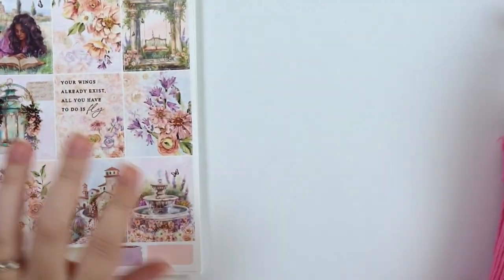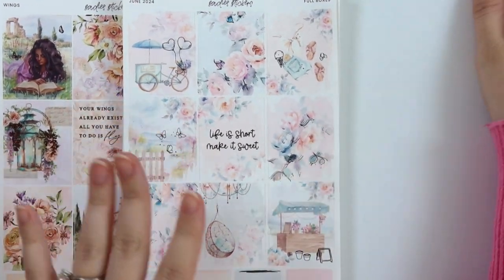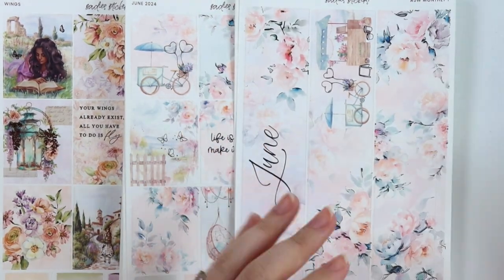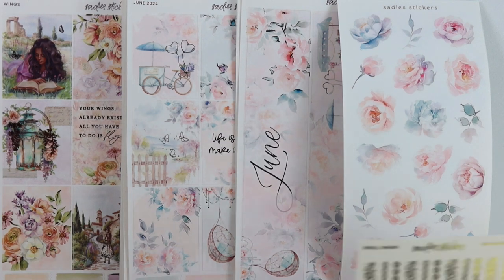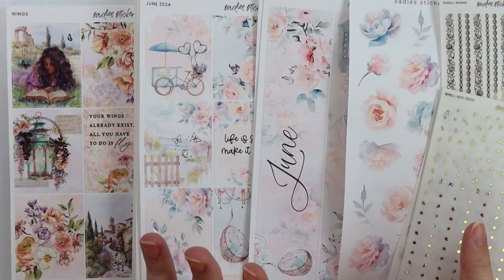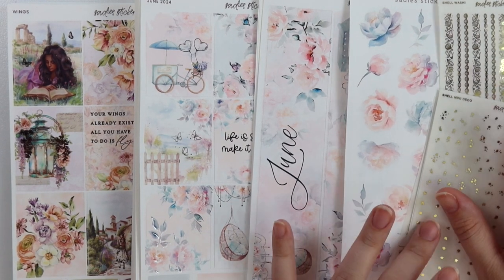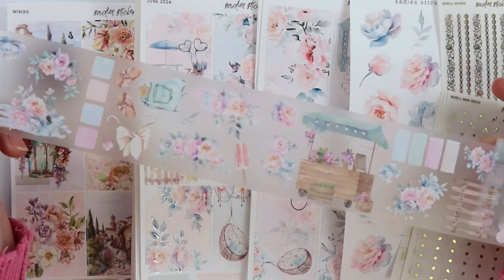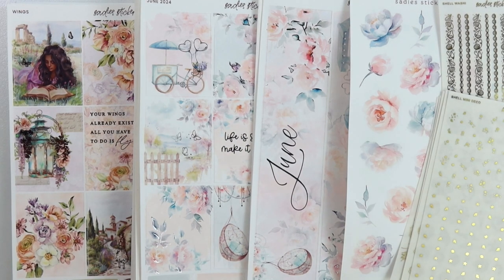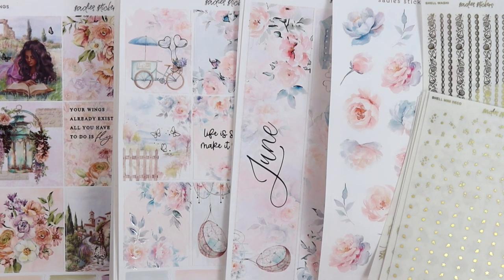And that's it — so that is everything for this week. As usual, every single week new releases are marked down 10% for this week only. So if you're thinking of picking these up, this week is the week to do it. Obviously you can pick it up any other week, but if you already know that you want it, this week's the best week to get it. Just a quick recap: we have the Wings kit, the June weekly, the June monthly, the June decorative, our shell foiled collection, and the pet tape. I hope that you enjoy it — let me know which of the two collections is your favorite this week. I'll talk to you guys later, bye!